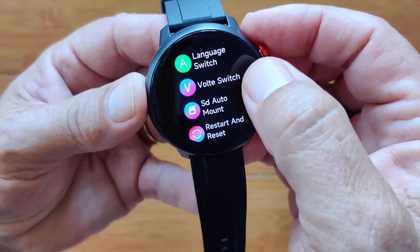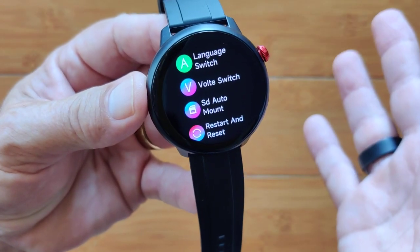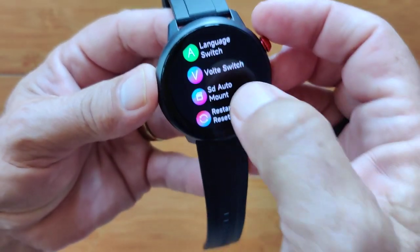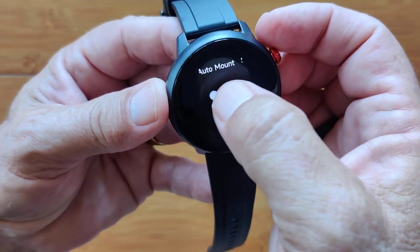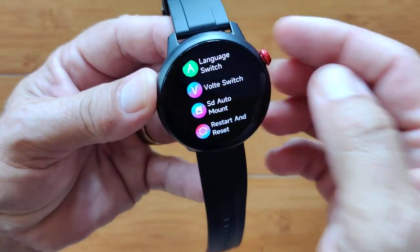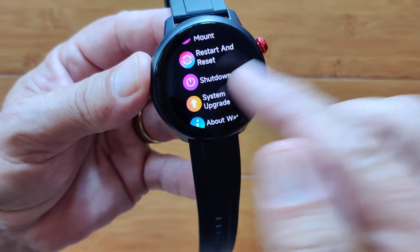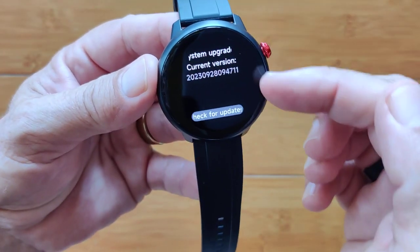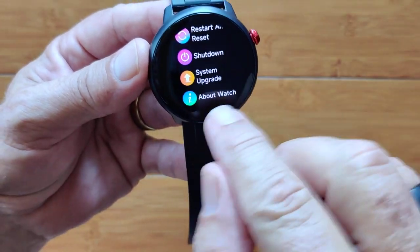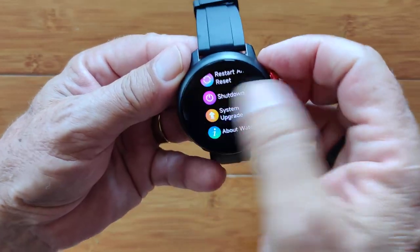There's a VoLTE switch on or off — let's turn it on. SD auto mount — let's turn that on; that's your SD card. You can restart and reset, shut down, and do a system upgrade if you have anything waiting. This is the current version of the software. About the watch gives you basic information including your IMEI number for your SIM.